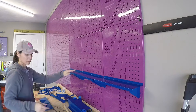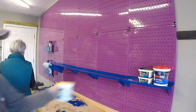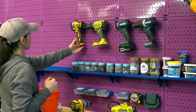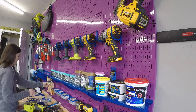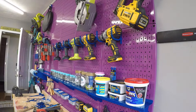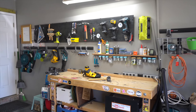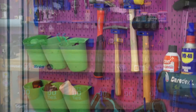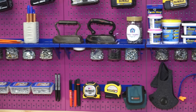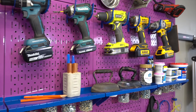Now the fun part where all the hooks go. And here it is — before and after. All our tools have their own place and look so great with our blue pegs and purple pegboard.